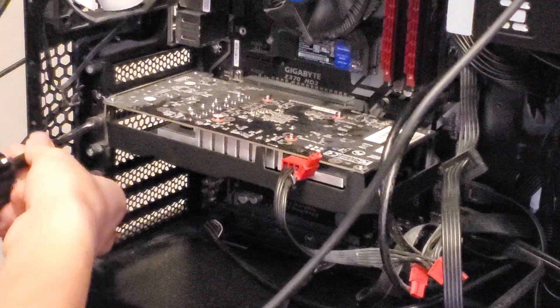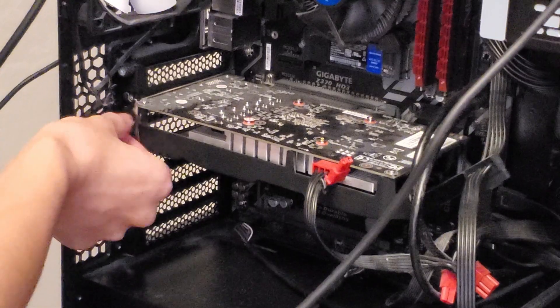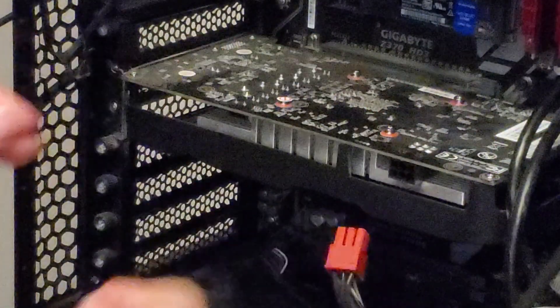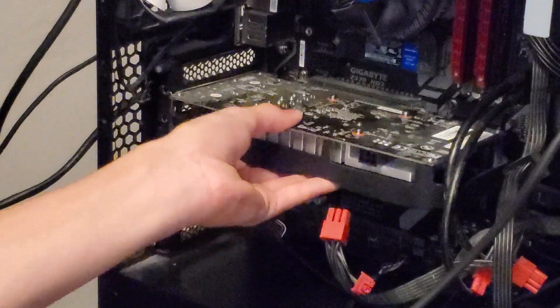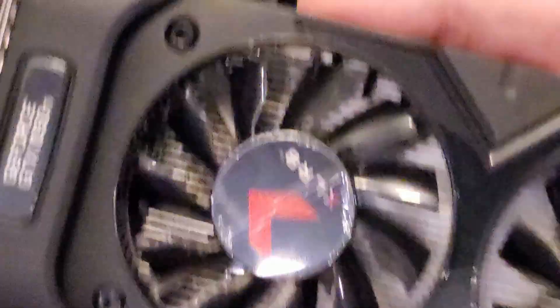Once the cover is removed, simply remove the one screw that holds the GPU to the back of the PC. Unplug the power from the GPU, and then remove the GPU from the PCIe slot. There's a tab you have to press down so the GPU comes out.